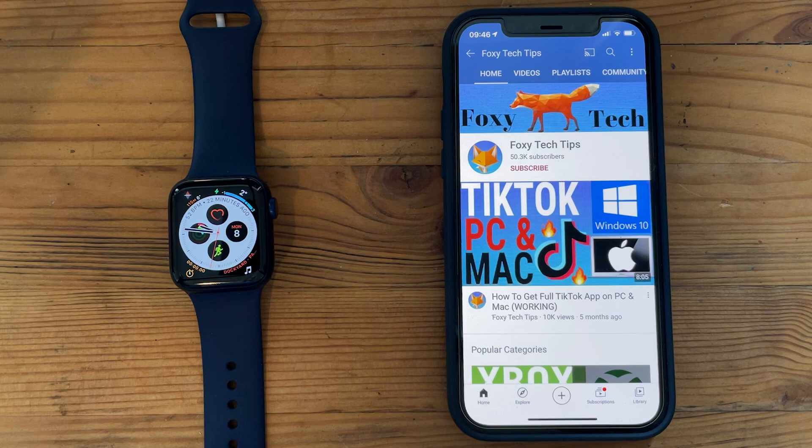Welcome to a Foxy Tech Tips tutorial on erasing and resetting your Apple Watch. If you find this tutorial helpful, please consider subscribing to my channel and liking the video. You can reset your Apple Watch via the watch itself and with your iPhone — I'll show you how to do both.